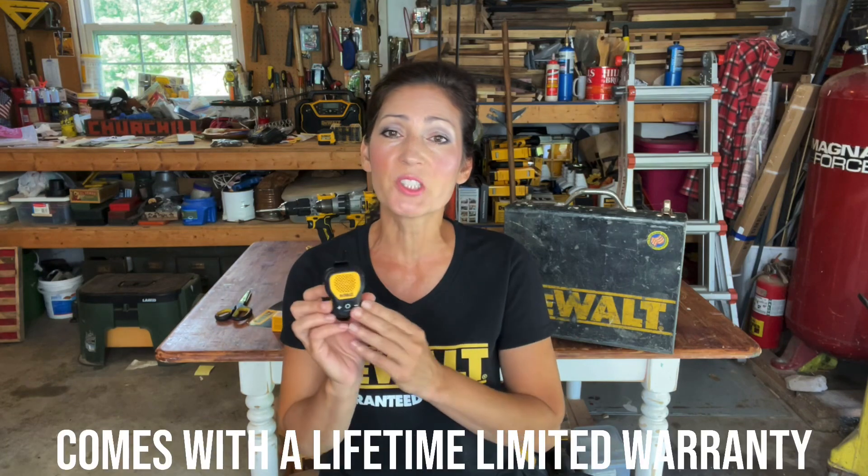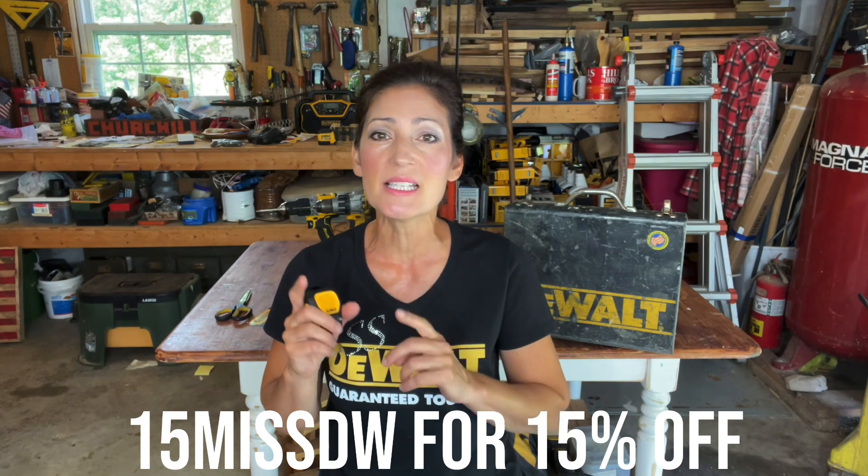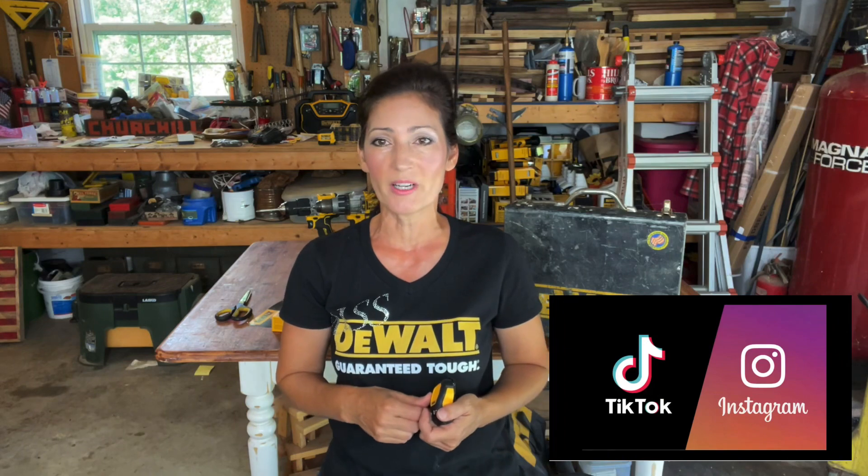If you're interested in this product, it is available through Amazon for $69.99 and I do have a 15% off code — it's 15MISSDW — good for a limited time through the end of 2022. I'll include shopping links in the description. If there's anything you'd like to know that I didn't cover, please leave it in the comments, and don't forget to subscribe and follow me on TikTok and Instagram. Thank you so much for watching and until next time, take care.